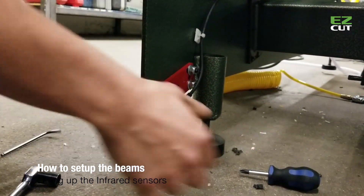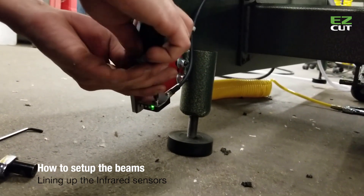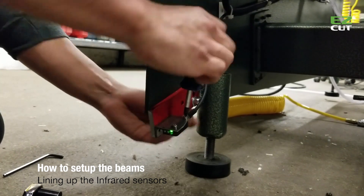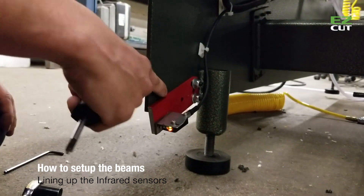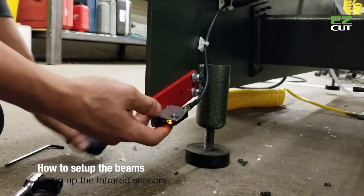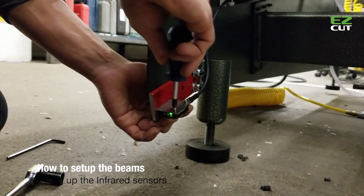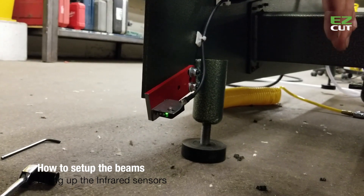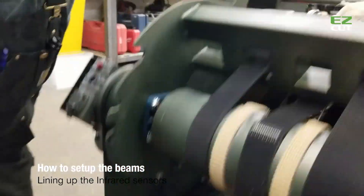Once this is tight, you can notice there's a green light on here — and that's how you want to end up, with only the green light on. When you're setting it up you might have it a little off, and you want to make sure that first of all there's nothing breaking the beam, because you'll also get an orange light. You just want to set it so the orange light disappears, tighten it up again, and then you can check by breaking the beam and getting that orange light again.